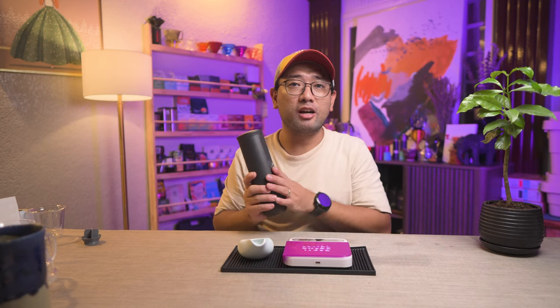This is an espresso machine — battery operated, portable, and wireless — and it heats up its own water. I've made a review about this product before; if you want to see that video, I'll put the link here. But today I'm going to show you the improvements I made with my Outin Nano. The basket that came with the package is quite small.